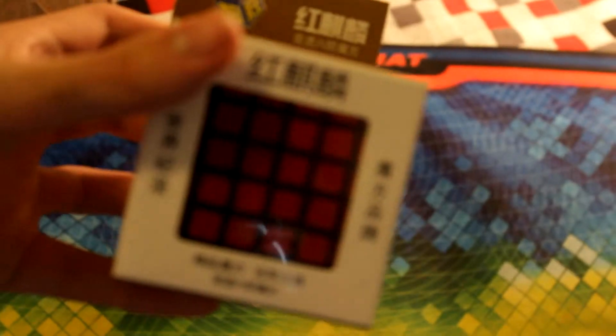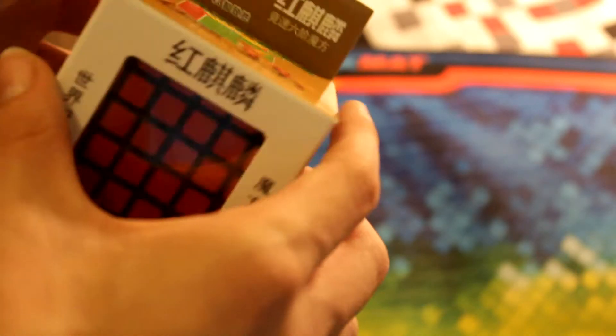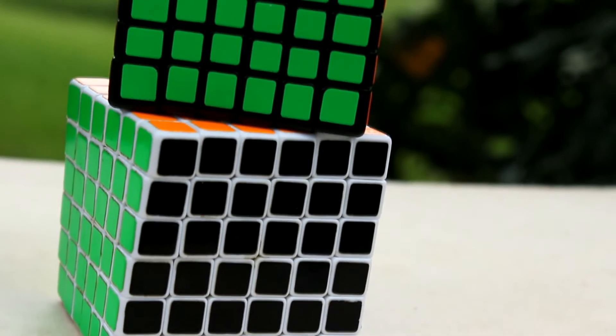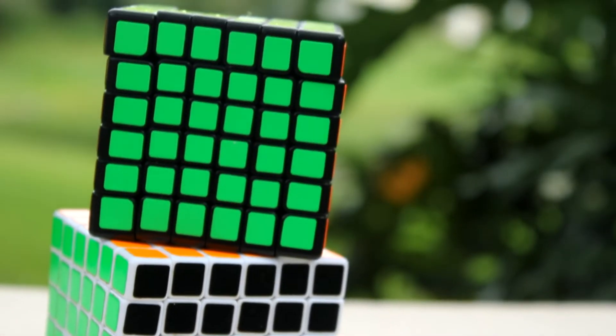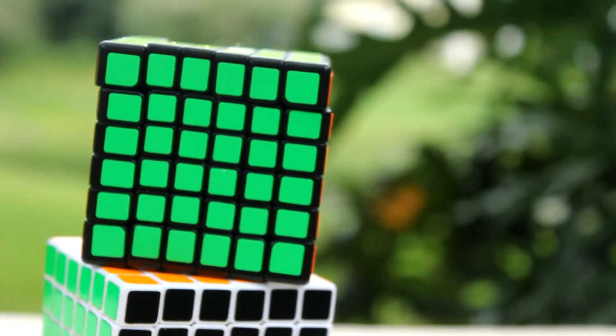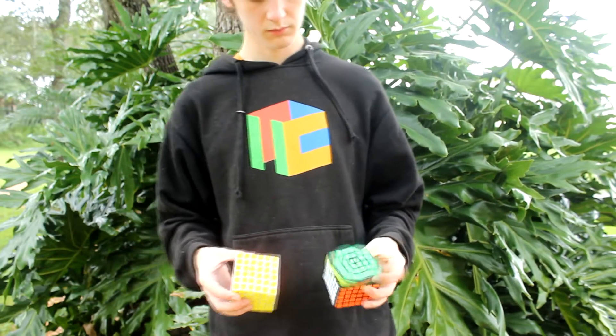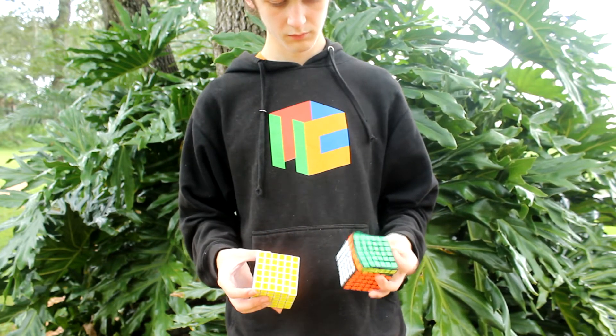Here we have the Yuxian Red 6x6. My first impressions on this cube was that I noticed the pieces looked very small. If you compare it to a Shengxiao as you see here, the pieces have a tremendous difference to them. The turning on the Yuxian Red is slightly similar to the Bo Chuang GT — I love the feeling. I was actually hoping it would feel like that. The Yuxian does not pop whatsoever, but I do have tight tensions on it currently.